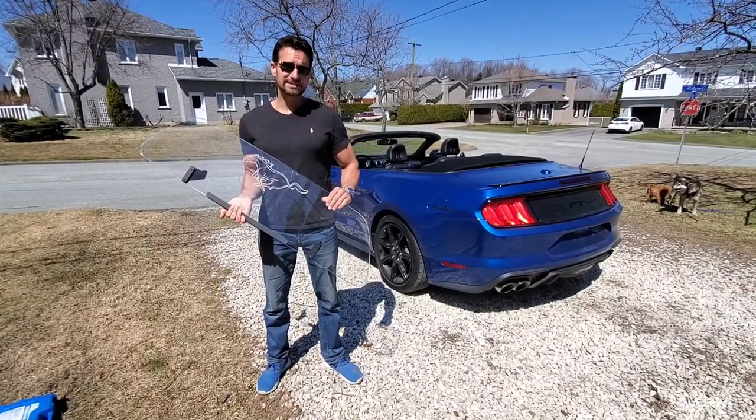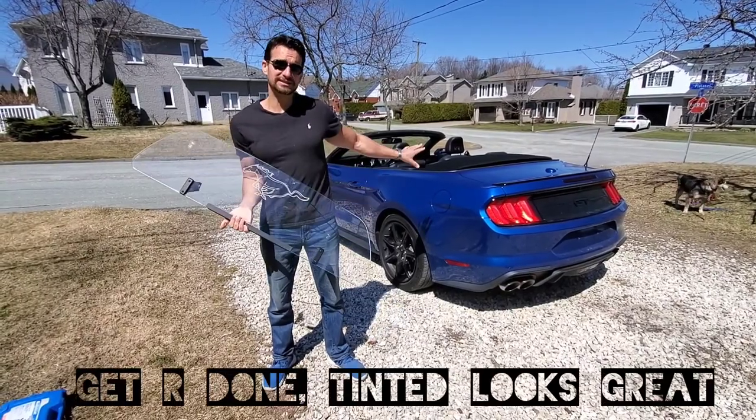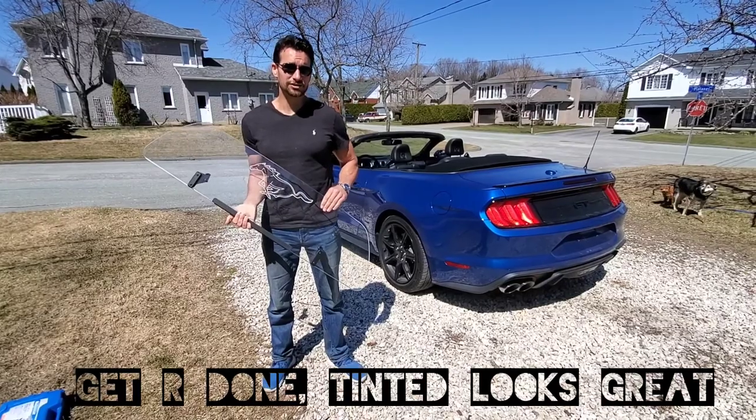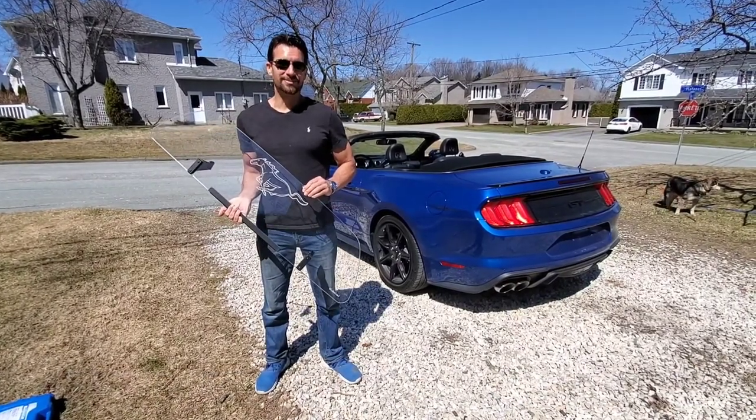So a little tip: if you do get this model, something that can be interesting is to tint it if you are going to tint the windows on your vehicle. Once you've tinted it, it's not going to show those scratches anymore. Now there's another model on the market as well.